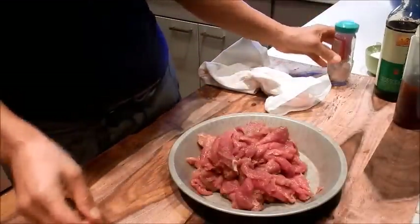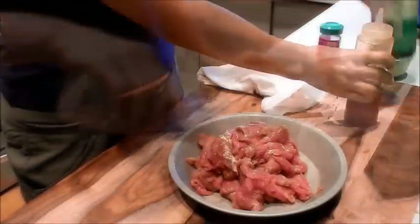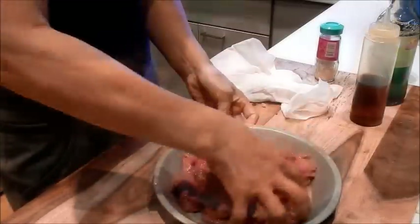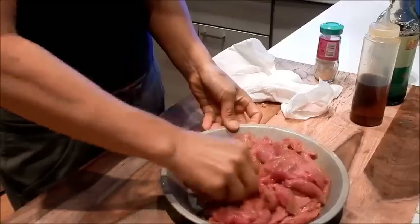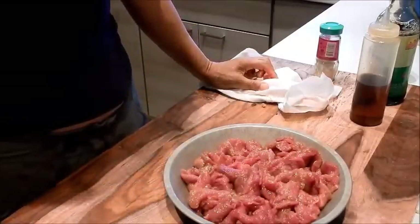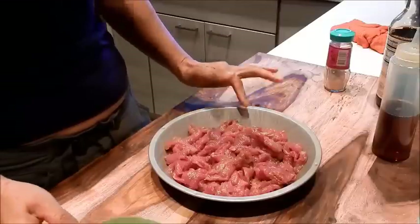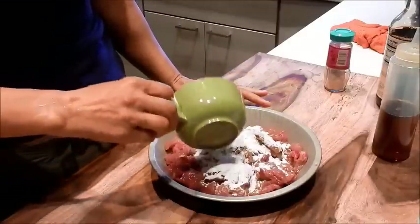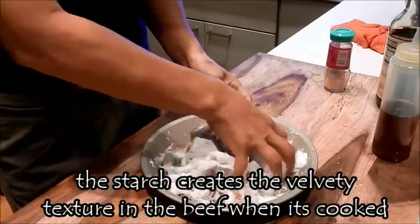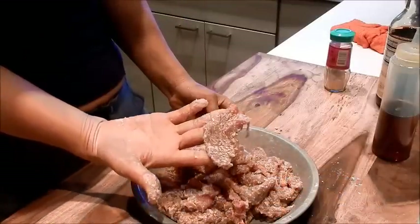Let's marinate the meat. Add some white pepper, sesame oil, and some soy. I'm going to let this marinate for 15 minutes and then we'll be back. Okay, 15 minutes is up. The next step is to coat the beef with the tapioca starch — I just need to make sure every piece is coated. All the slices look well coated with the tapioca starch. Let me wash up and let's get cooking.